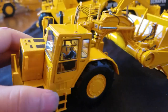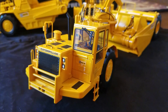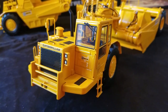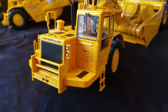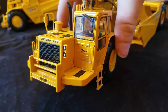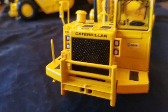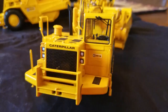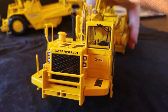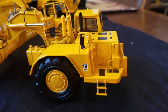Coming towards the front of the scraper you've got windshield wipers, the block-C 651E decal, headlights that are painted in, and an etched-through grille — which is great, you can see through it right there. There's an engine in there and guarding for the radiator.